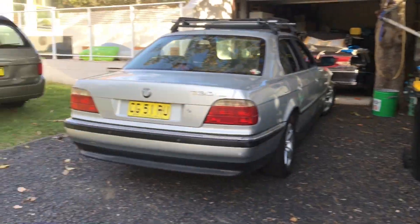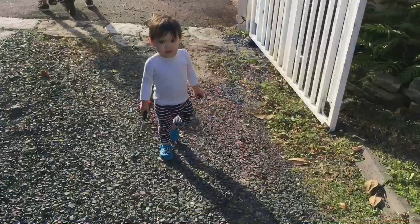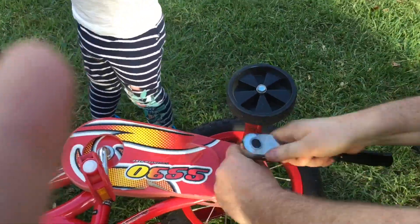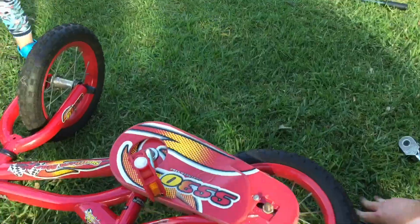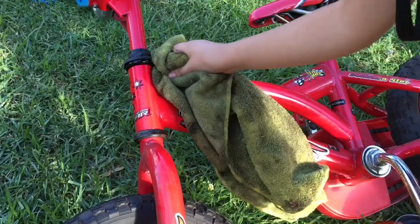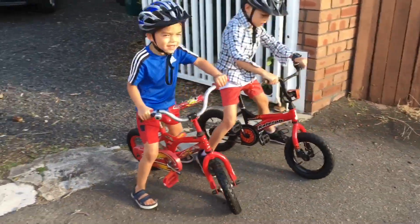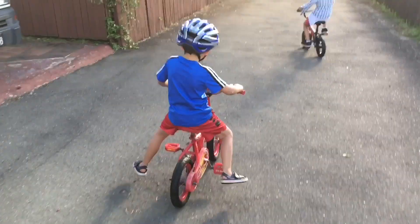We've just remembered we have another bike. So Joel and I are going to quickly take the trainer wheels off this bike, clean it up, and then he will be out on the driveway too. Problem child number three has woken up — he is taking himself into the game. Come on down, bring your screwdrivers, let's go.